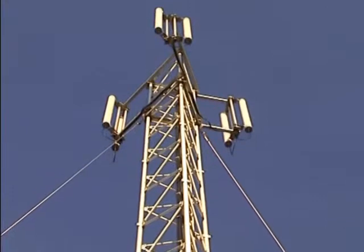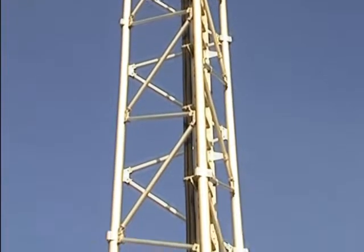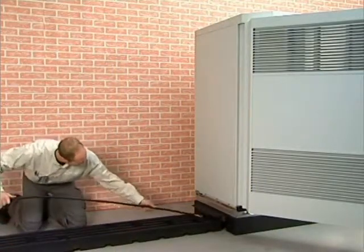The antenna system and feeder cables will be routed to the cabinet during site preparation. Flexible jumpers will be fitted for connection between the feeders and the cabinet filter units.